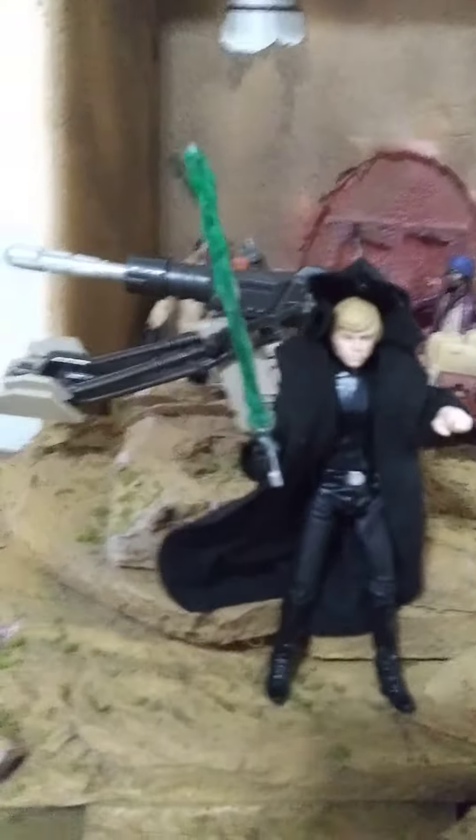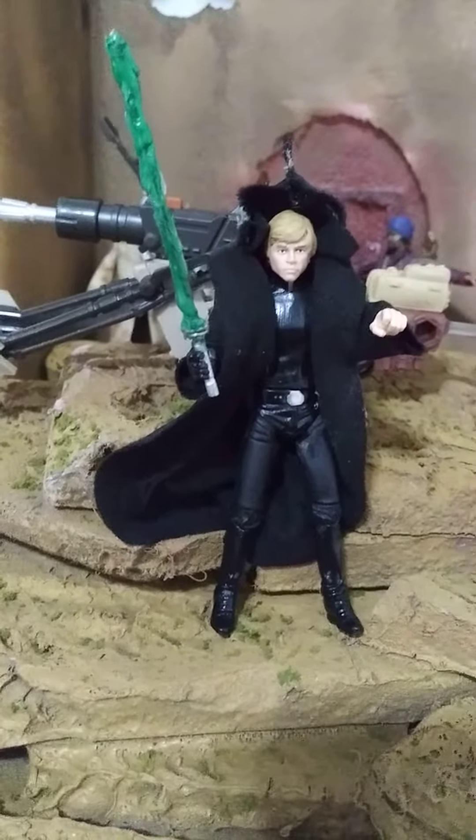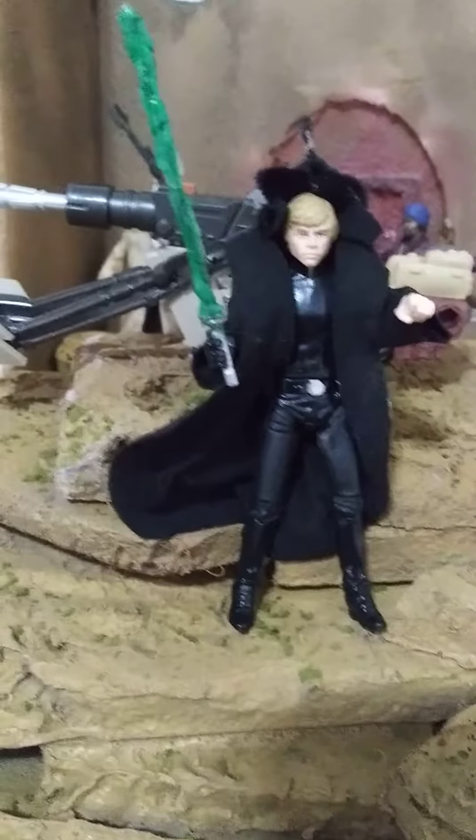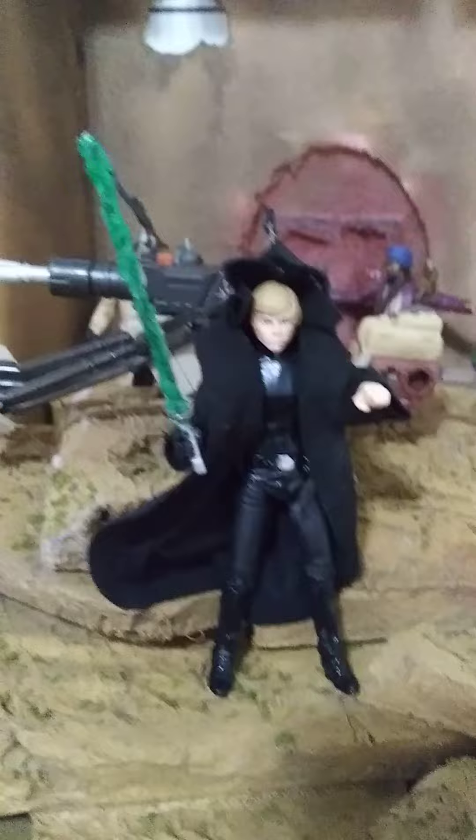The lightsaber I customized, making this out of a two-pic blue gun and green paint to give it that glow look. Okay.